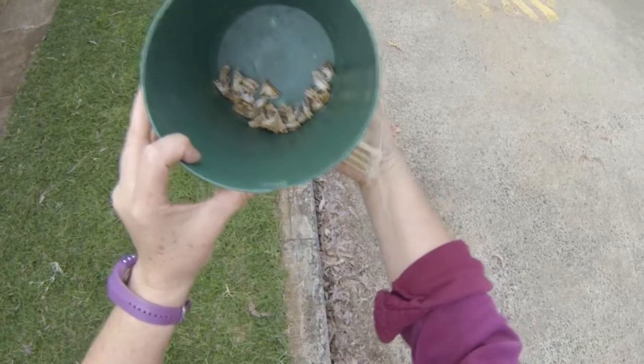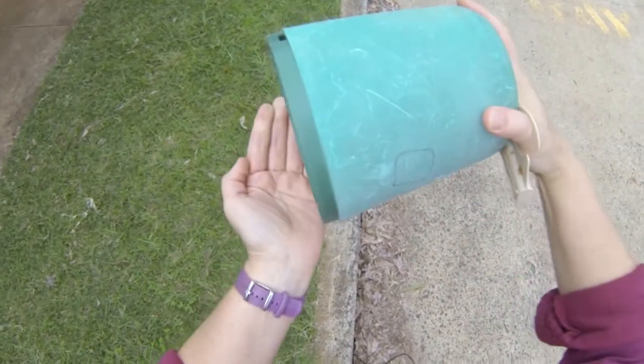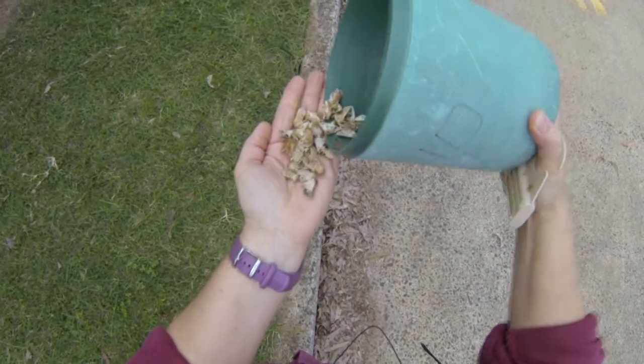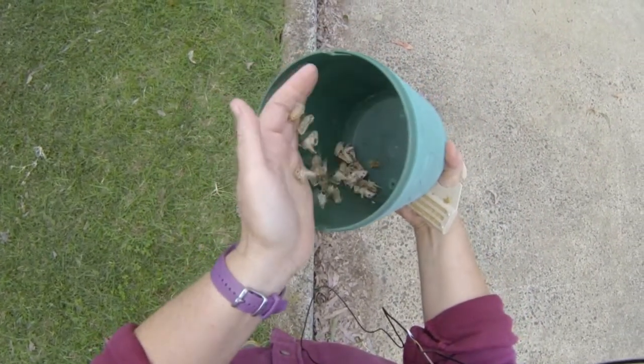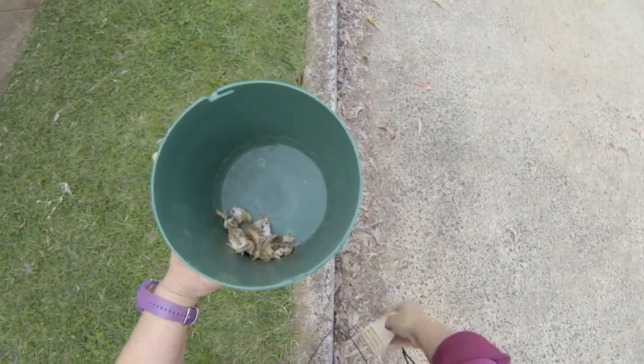When you come to check the moths in the trap, this is essentially what you'll see — a number of moths dead in the trap. It's simply a matter of removing those moths and counting them. If there aren't too many, count them on the spot, or put them in a plastic bag and take them home to count at your leisure.